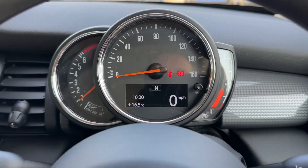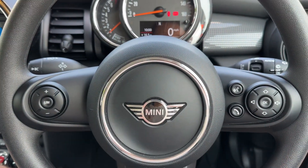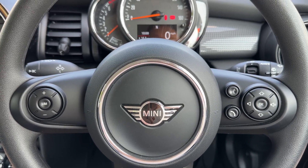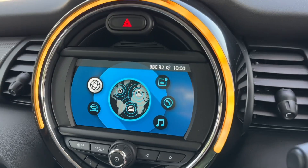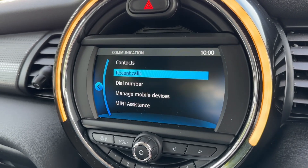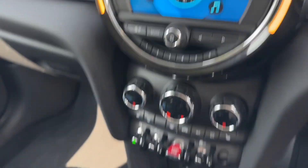Looking at the steering wheel, we have a speed limiter on the left hand side and stereo and phone controls on the right hand side. You won't be able to use the phone controls until you pair your phone to the car, and that is done on the central screen under the communication heading and then manage mobile devices.